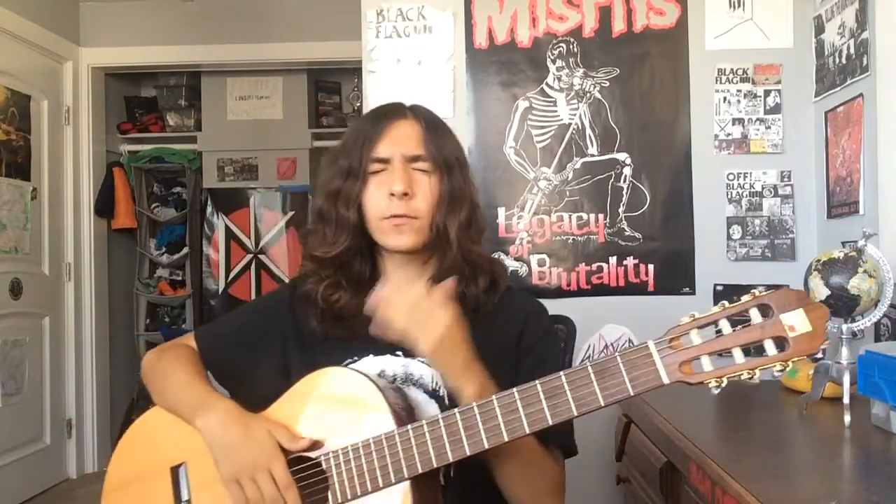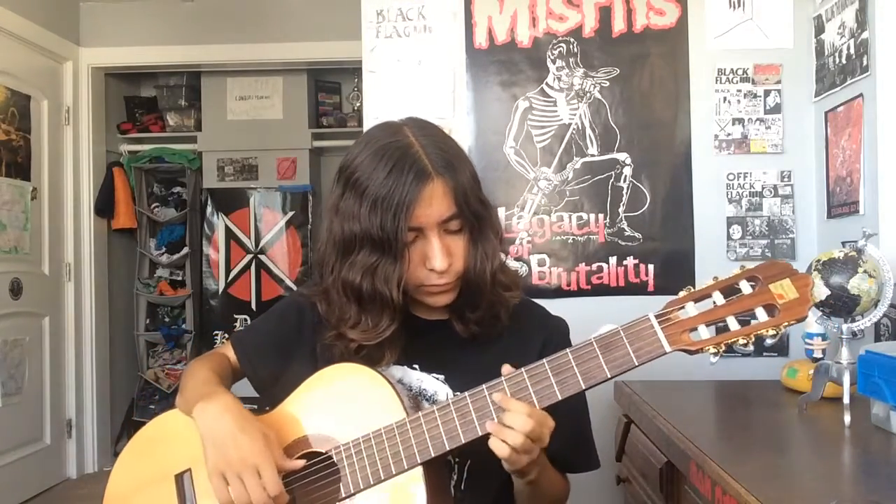I kind of want to do more classical guitar videos since I do this a lot. I just learned this piece a few weeks ago, so don't kill me if I mess up. Here we go. I'm going to play it a little slow.